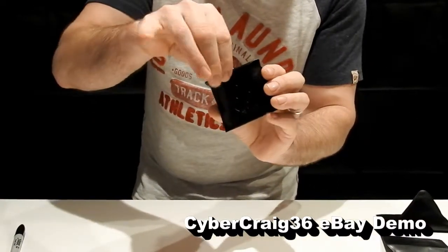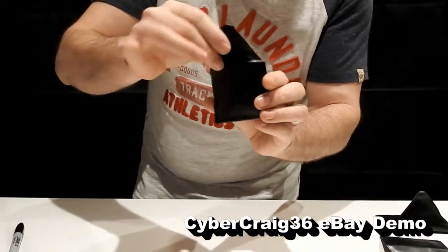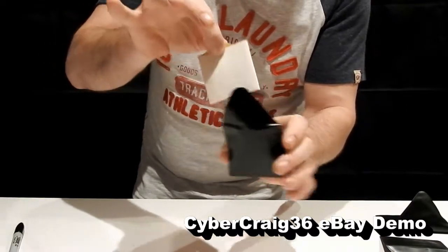Now we open this third wallet. Inside the third wallet is a card.